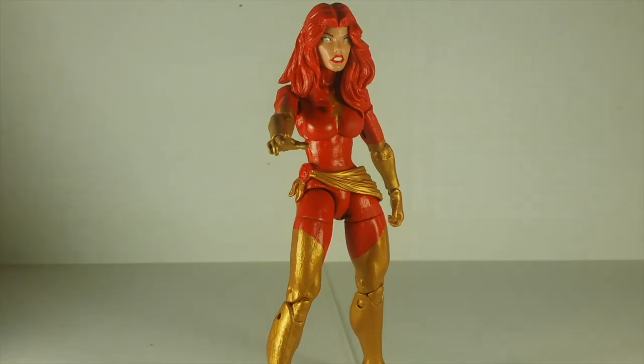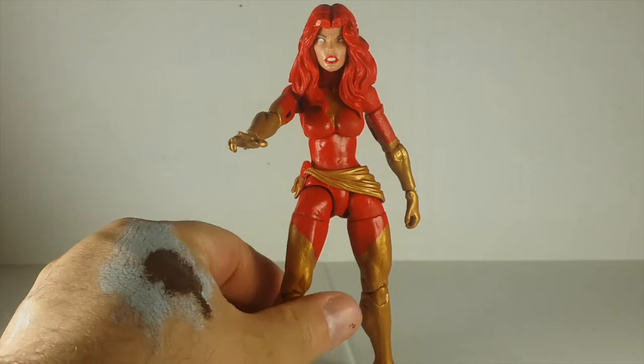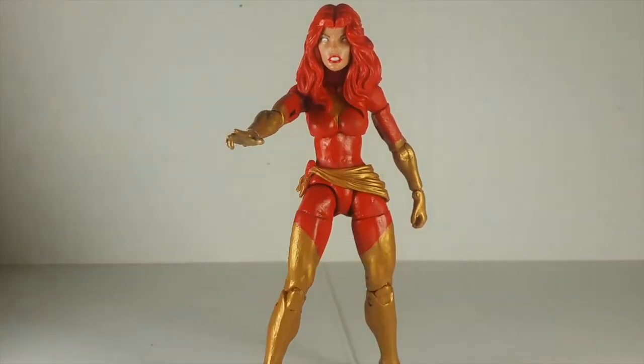Today I'm going to be looking at my custom Marvel Legends style Dark Phoenix figure. I made this myself — it's not much, but it's something.